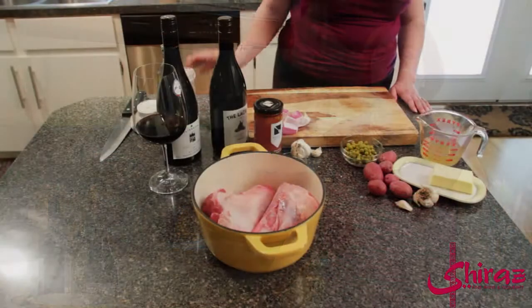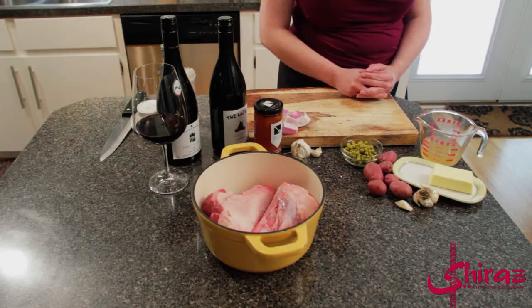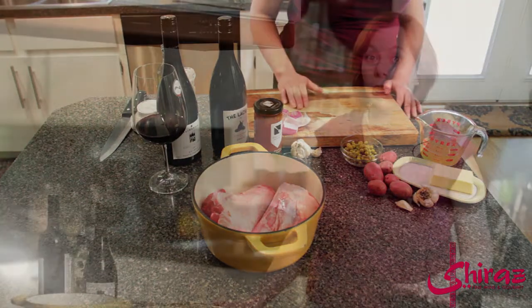Welcome to Around the World in 80 Bottles. Today we're going to travel to Australia in the comfort of your own kitchen. We're going to do lamb, which is a very big staple in both Australia and New Zealand where they raise a lot of lamb — it's one of their biggest agricultural products — and it also happens to lend itself very well to big Australian Shiraz. It's just a natural match.